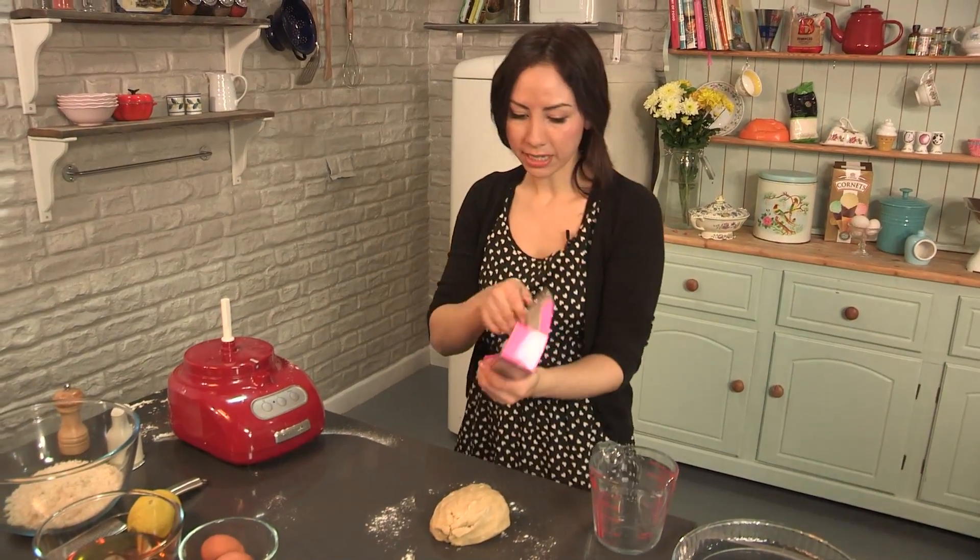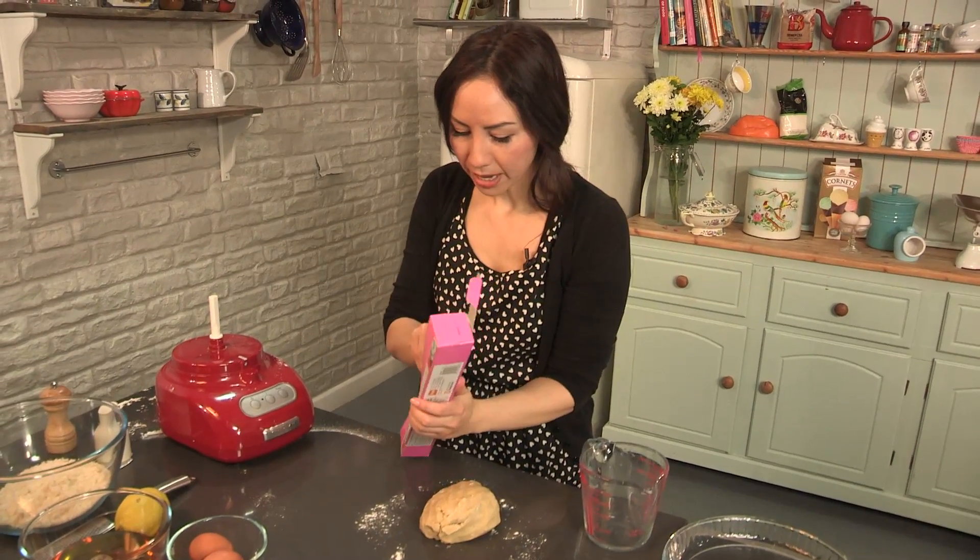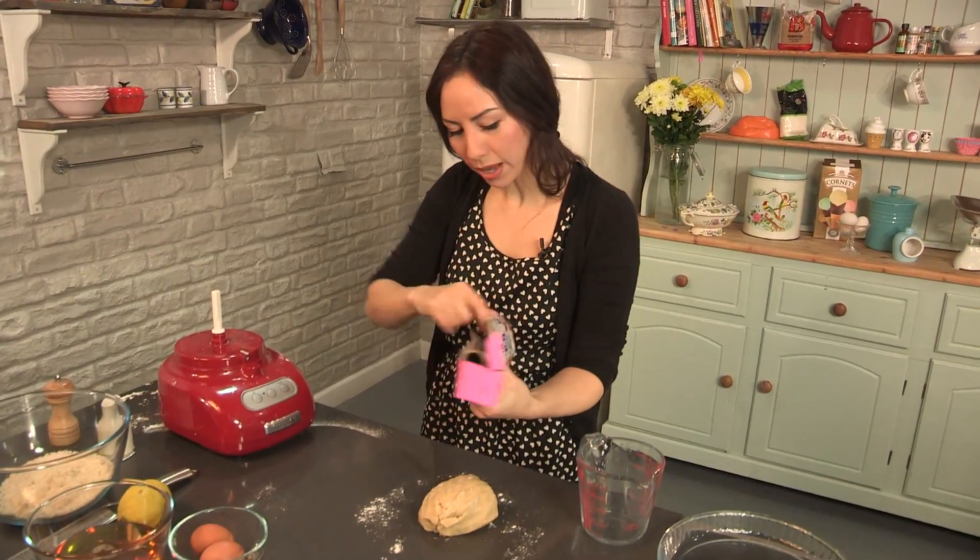Wrap it up in some cling film or cling wrap, and then we are going to leave it in the fridge to chill for about 30 minutes.